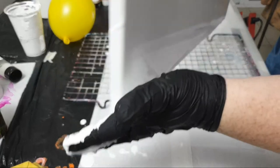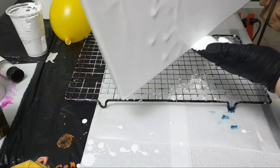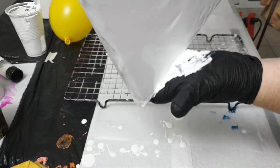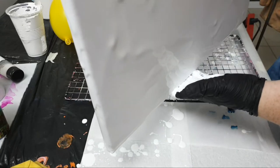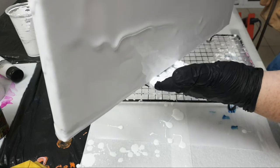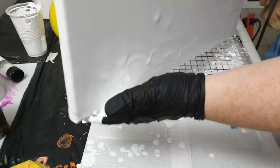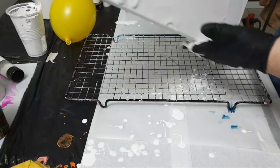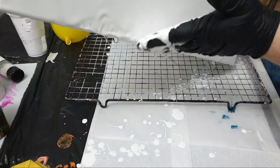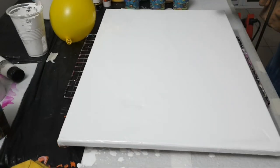I just want to come down to this edge. This is just making sure that I have coverage — it's also making sure that there is a nice very thin coverage over the canvas. I'm not overly worried about going over the edge. I do want to make sure I go all the way to the edge, but for the sides I will paint that in afterwards with a single block colour.